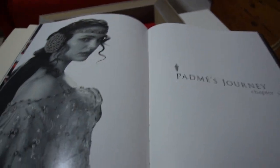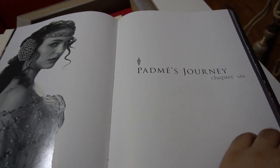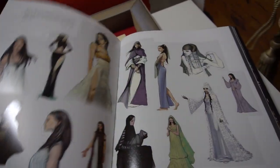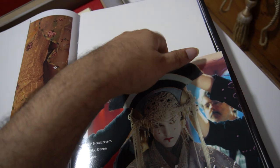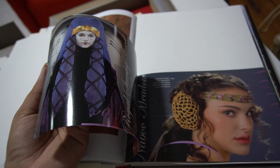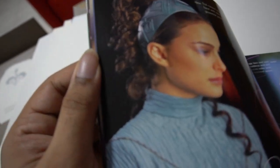And now my favorite — Padme's Journey. Padme is by far the most underrated Star Wars character out there. Without her, there would be no Luke and Leia. And I think Natalie Portman gets a lot of flack for her role in Star Wars, but I think she did an incredible job. Let's look at her journey. Look at the detailing — this dress, the picnic gown, and all of her beautiful headdresses and hairstyles. Look at the detailing — absolutely amazing.